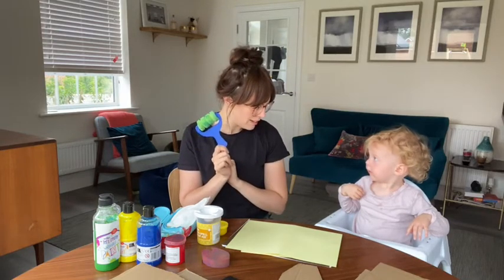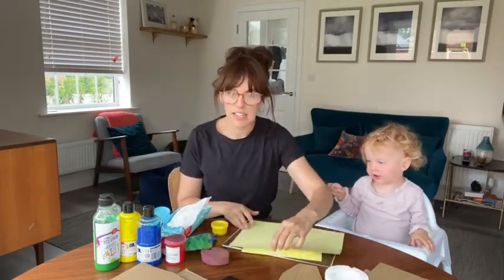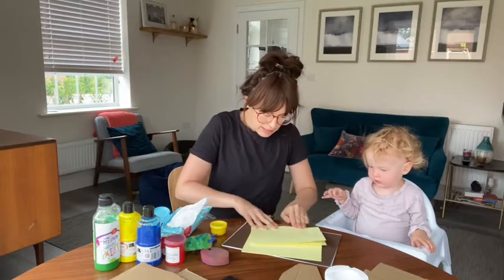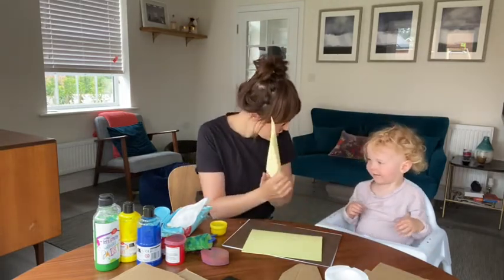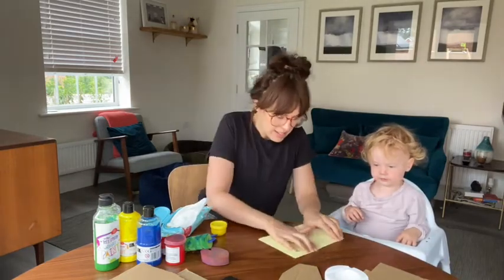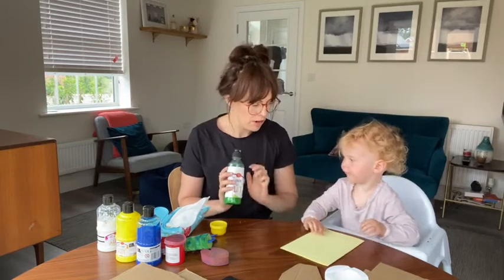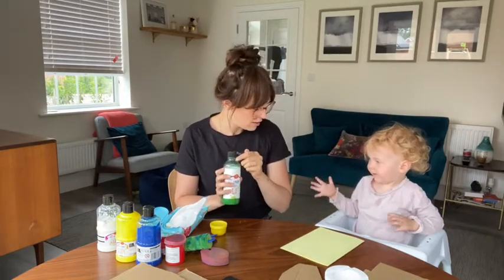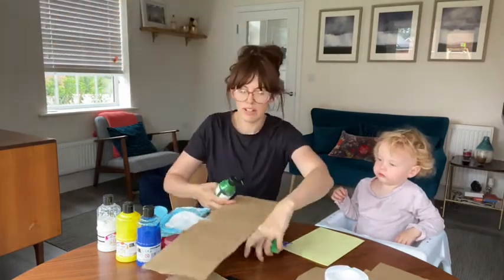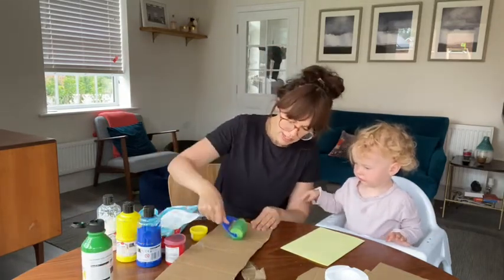So Rose, are you ready to do some painting? Right, first thing you want to do is fold your card to make a nice A5 card. I've got a nice yellow piece here but you could use white as well. Right, first thing we're going to do is make the plant, so I'm going to paint Rose's hand. I'm just going to put it on this bit of old card, but you're probably better to get a tray to do this. Just roll it onto here and then we're going to paint your hand.